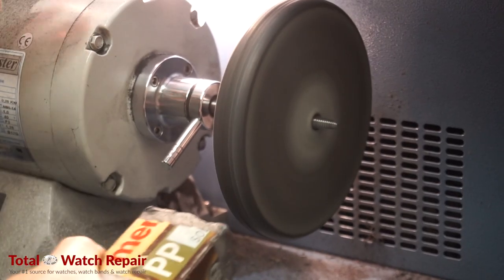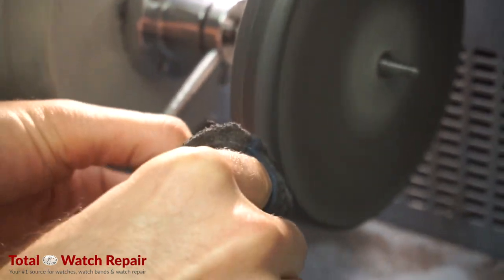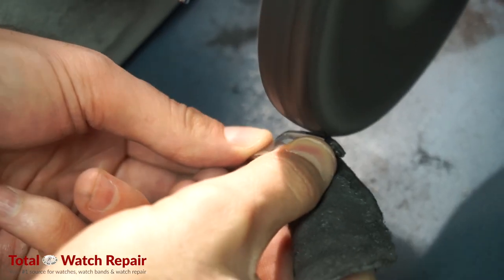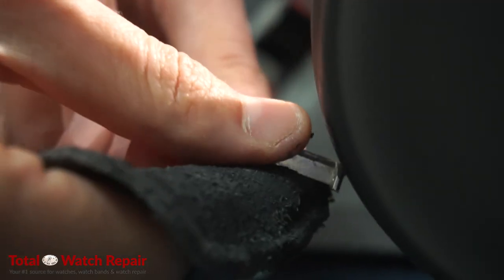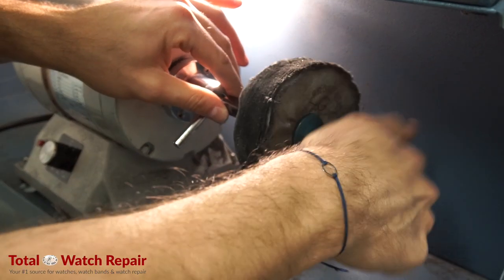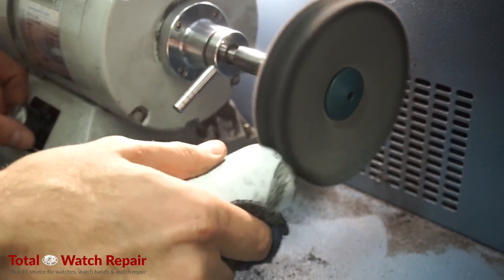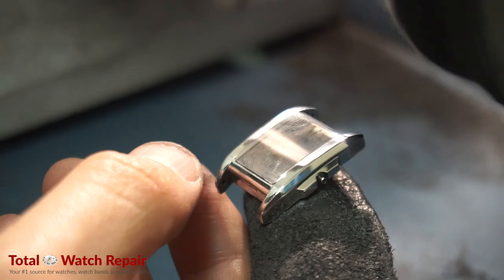We're going to go ahead and start polishing the case. First, we're going to remove the scratches using this buffing wheel with Menzerna compound. It's a pre-polish compound — a very hardcore type that gets rid of all the scratches. It's very good to do this before you do a high polish. We're going to go around the edges of the case to get all the little nicks and scratches taken care of. Then we're going to put on the linen buff wheel for the high polish, using a white rouge compound, which is good for gold, steel, or platinum. We're going to push the case towards the wheel and buff out the scratches to give it a nice, shiny, polished finish.